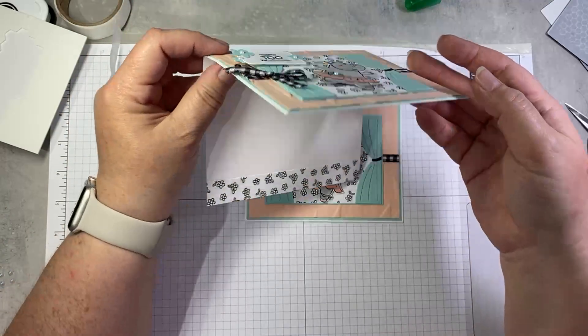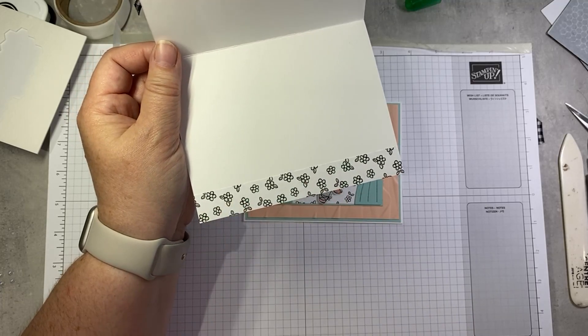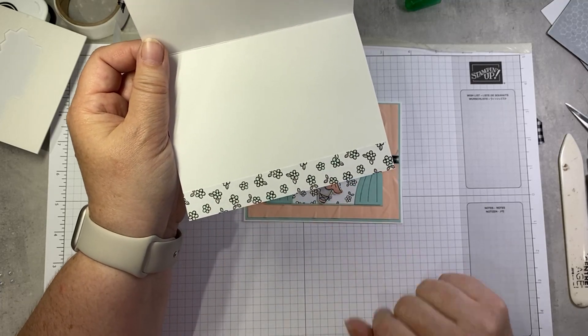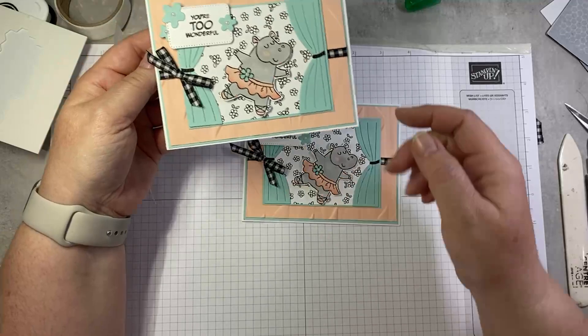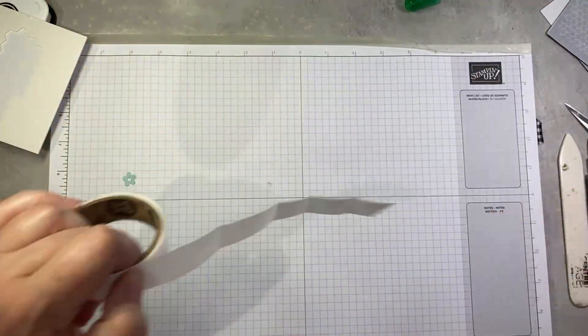On the inside of my sample I added another strip of this paper, and I colored my flowers using the light pool party Stampin' Blends just so it echoed her skirt. And there we go — number two done.